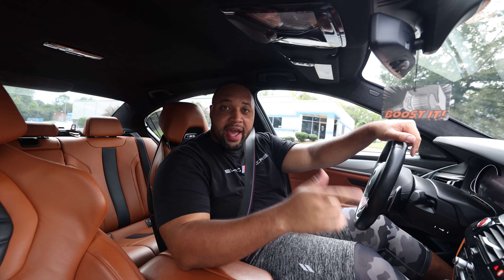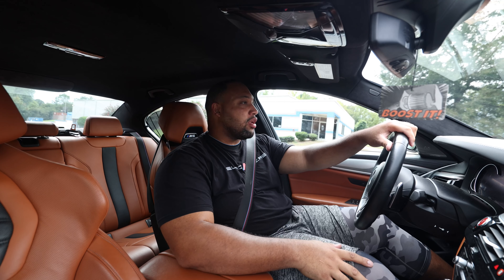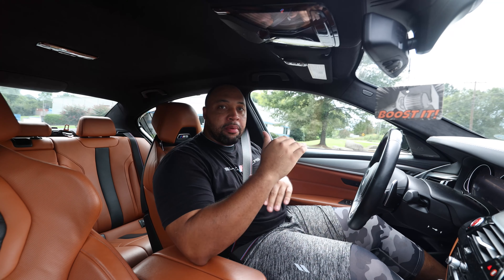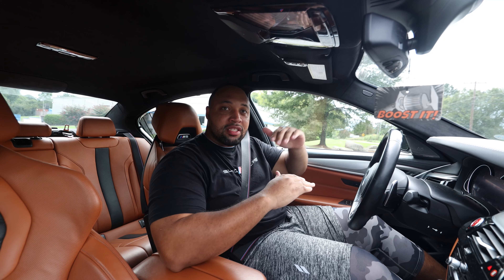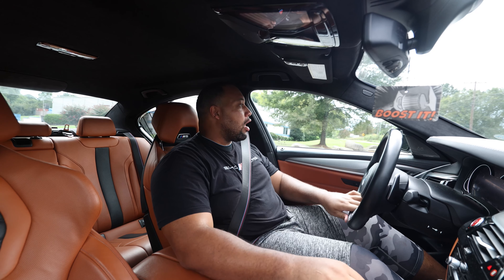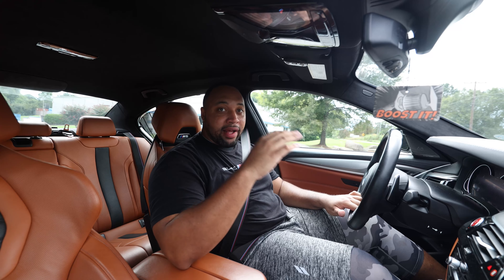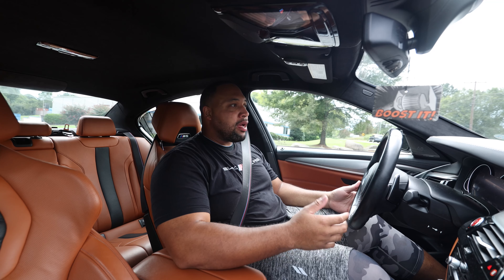The KW HAS kit has been installed and I'm going to do some driving around and give you guys my first impressions. The car looks great. I did have to go back in and readjust it — so right now in the front we're max low, and about middle of the settings that KW recommends. KW gives you millimeter requirements between the lowest and highest setting. In the back we're about halfway, and in the front we're all the way down. I think this is perfect. The same way on the G8X cars, the KW HAS kit in the rear can go super low in the front — you have to max low to get it where most people would like it. Not sure why the kit works that way, but it does.